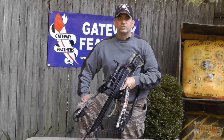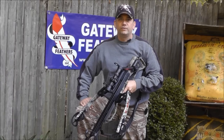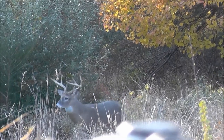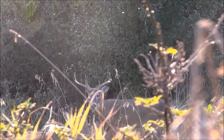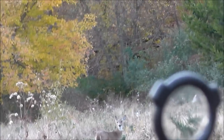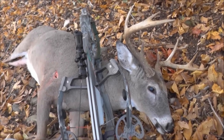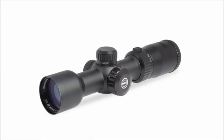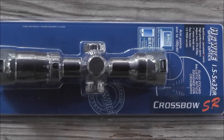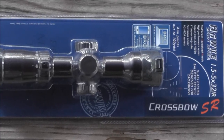Welcome to the Field Archer video productions and today's archery review of Hawks XB1 crossbow scope. The Hawks XB1 SR is a high performance crossbow specific scope with 1 inch optics that are fully multi-coated to provide high levels of light transmission.